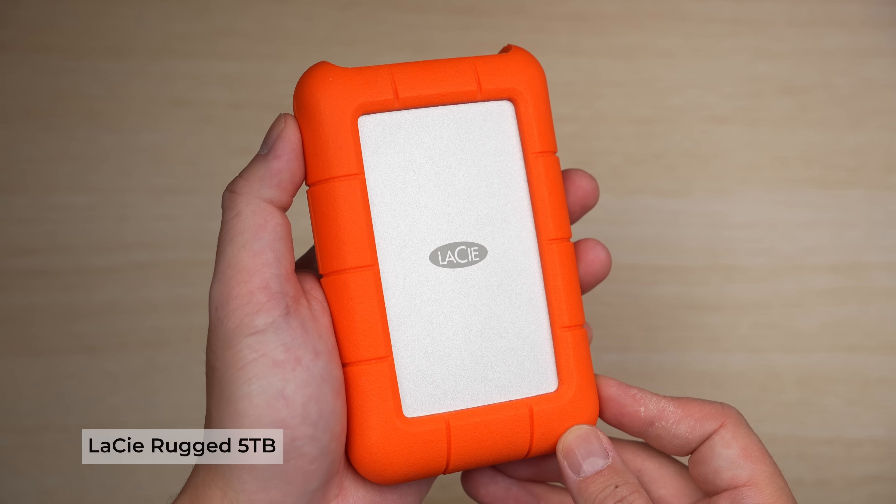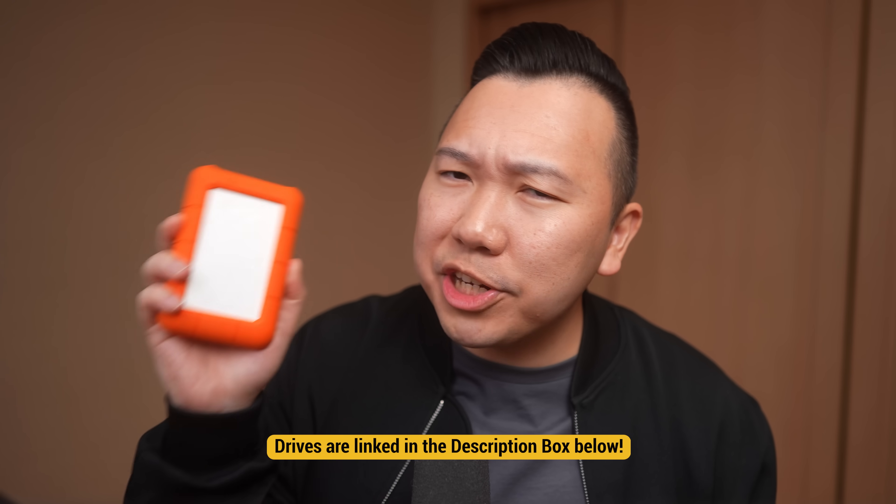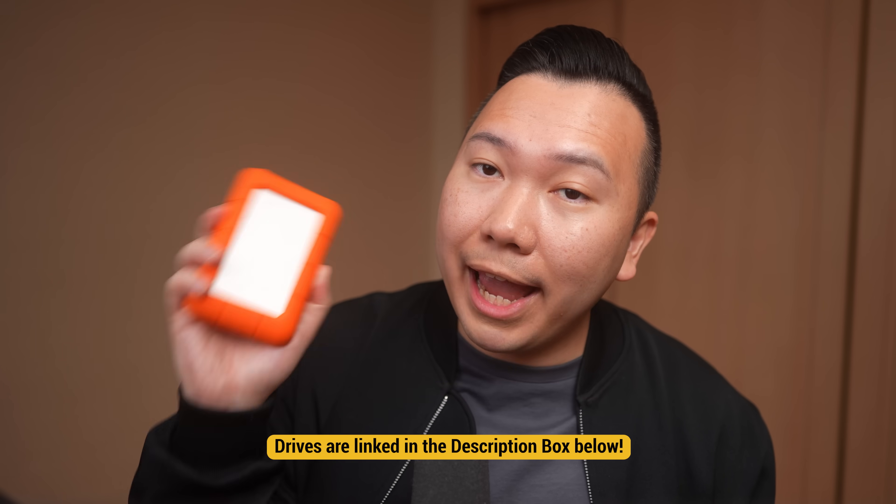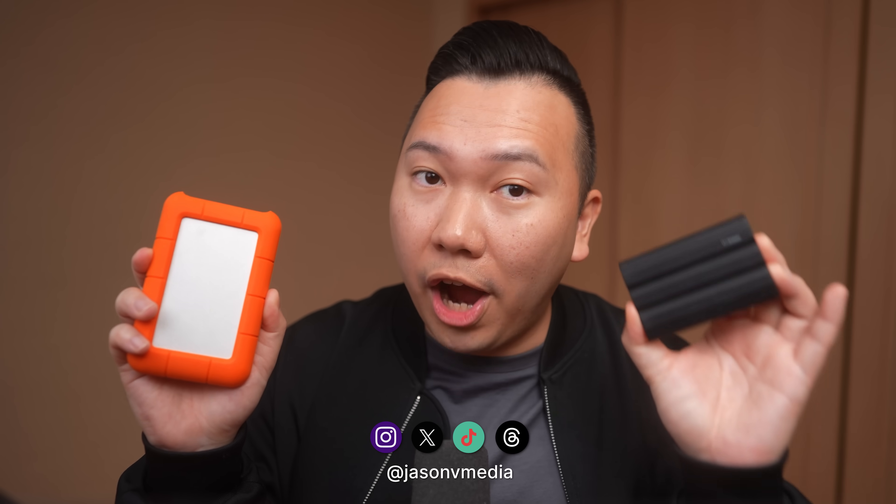Bigger hard drives like this LaCie Rugged 5 terabyte can work too, but they will run slower and they don't actually take advantage of the Thunderbolt speed. I would still recommend getting one anyway as a backup drive in case you lose your main SSD or it gets corrupted. That way, you'd still have your most recent and past projects on these bigger drives. Just make sure to do periodic backups.